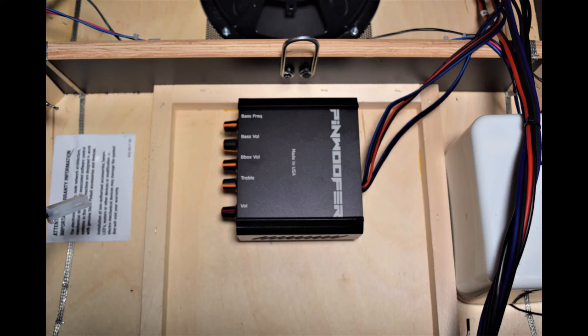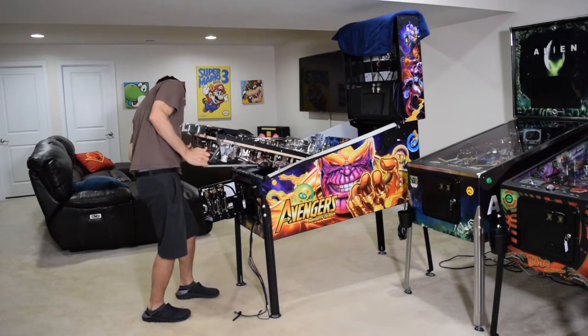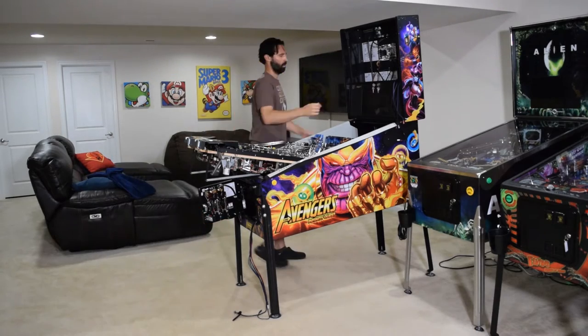With the amp bracket in place, place the knockout amp in the mounting bracket with the knobs facing the left side of the cabinet and the wires facing the right side. Here is how it should look once properly installed. Go ahead and lower the playfield and rest it on the end of the support brackets, then remove the towel from the back box and lower the speaker panel.